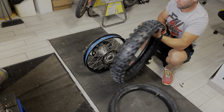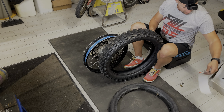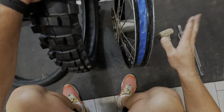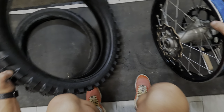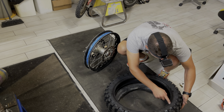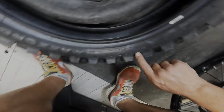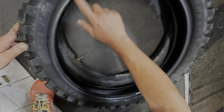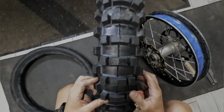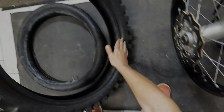Andiamo a prendere la gomma nuova, che come vedete è ancora marchiata Maxxis. È sempre un bel momento quando si monta il copertone nuovo, a me dà uno stimolo assurdo. Adesso dobbiamo fare l'operazione praticamente inversa. La prima cosa da vedere è se la gomma ha una direzione. Da questo lato non si vede nulla, vediamo dall'altro se c'è una freccia. Non si vede niente neanche da questo lato, forse può andare in entrambi i lati. Il disegno è praticamente equivalente, anche girando il copertone è sempre lo stesso disegno, quindi presumo che non abbia una direzione. C'è chi utilizza anche un po' di sapone da mettere.